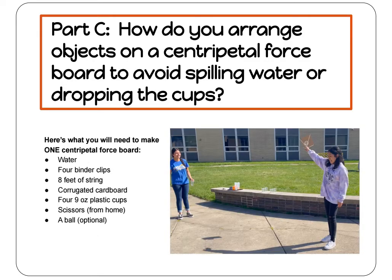Are you feeling daring? We just spun jello above our heads without it falling on us. Now let's try it with some water. We're going to use everything we've learned about centripetal and centrifugal force to build a centripetal force board and spin water in the air. Let's see how much water you can swing around without spilling.